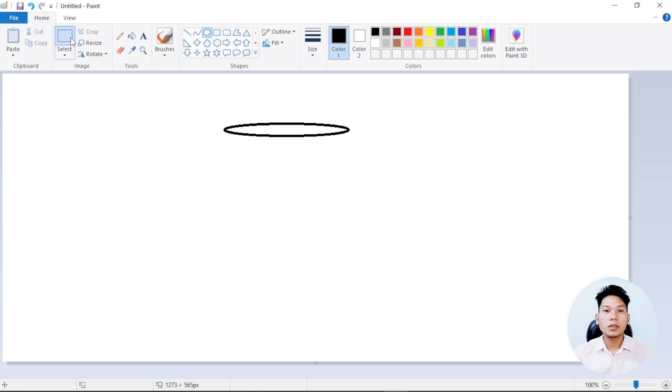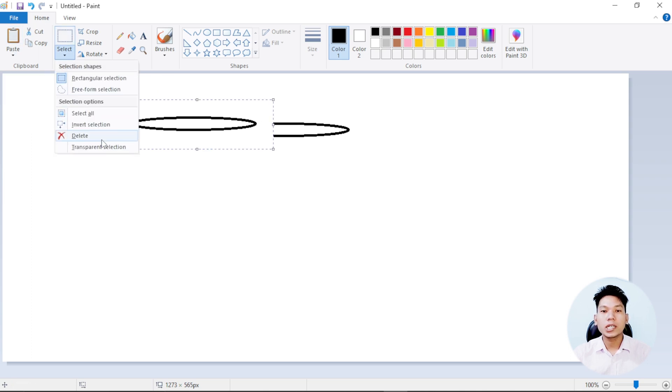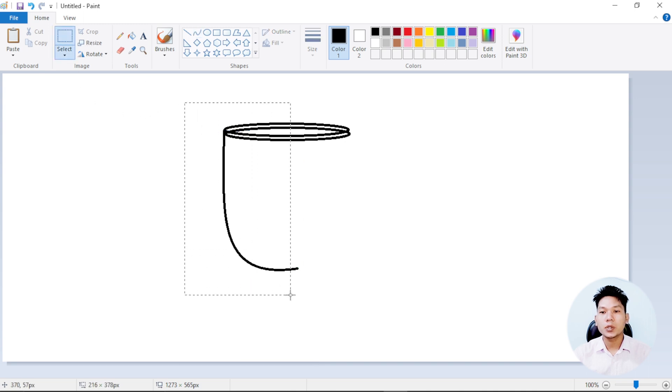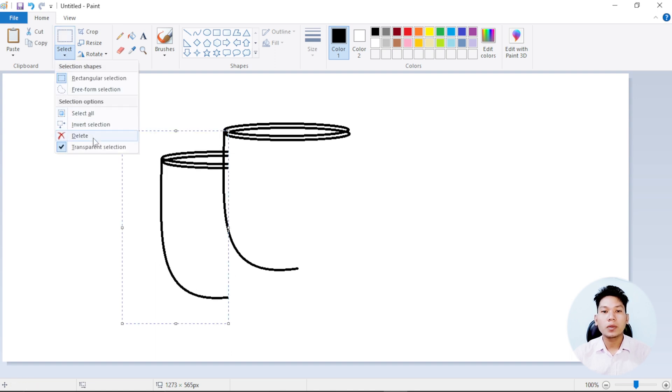We are going to do this painting on the other side. You can change the design, and you can also change the color, shadow, and shape. In this way, you can change the color shape.